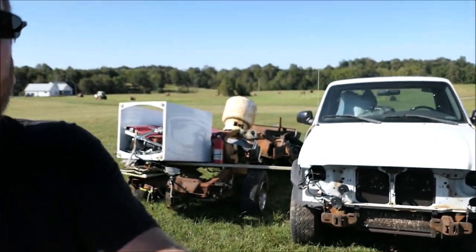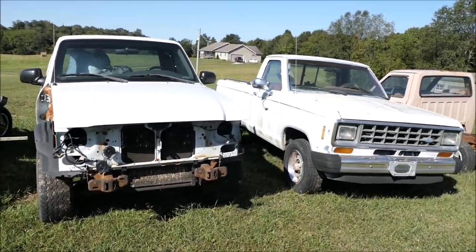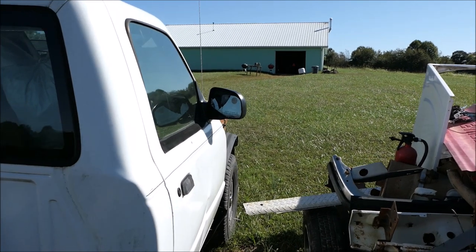I'm going to rekindle a long forgotten project today - the Ranger project. I've got a series of videos on all these junky Rangers. I think it's been like two years since I worked on this project and they're sitting out here in the front yard. What I hope to accomplish today is to see if the 1985 cab will fit onto the 2008 Ranger frame.